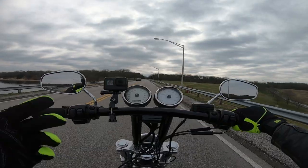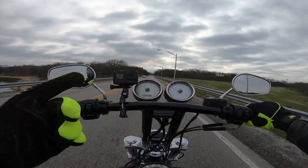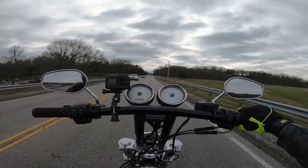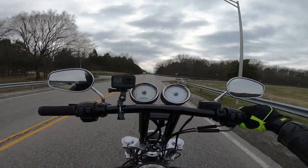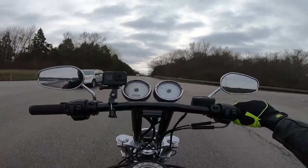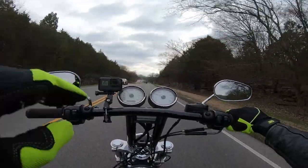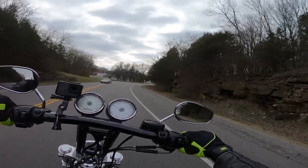We'll see if the audio and stuff works compared to the other bar camera that got downgraded but also upgraded at the same time. I used to have my Session on the camera, now the GoPro Hero 7 is up on the bars. We'll see if that helps because it has stabilization — the Session did not — so it was always kind of shaky.